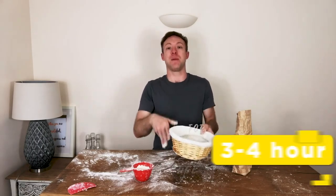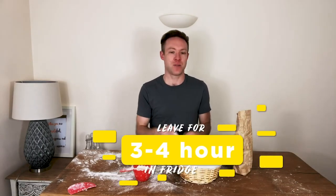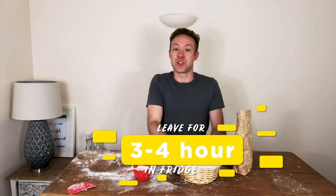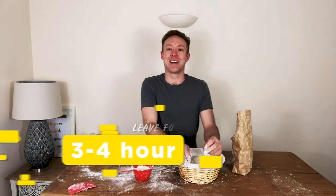Sprinkle a bit more flour on the outside — that will stop the sides from sticking as it proves. The moulding doesn't have to be perfect; the basket will support it as it is a wet dough, so don't worry if it's a little bit wiggly wobbly. As long as you can get it in that basket with a smooth edge around the bottom, which will be the top when we tip it out, you're on to a winner.